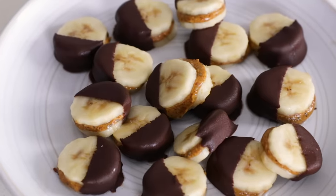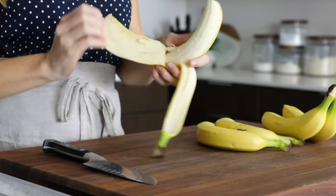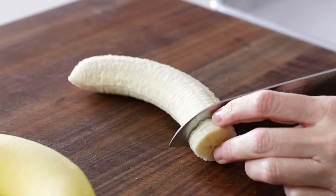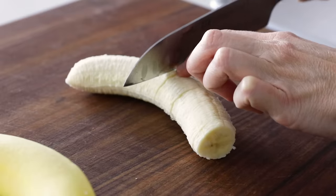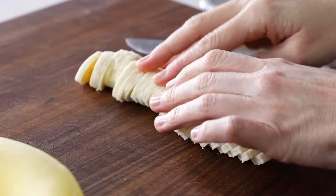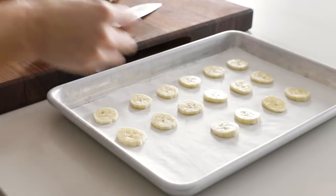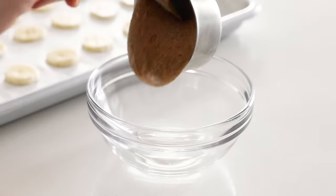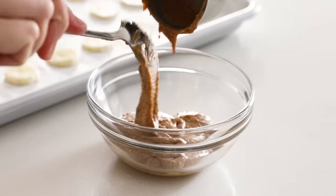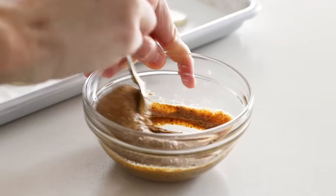I saved the sweetest snack for last — frozen chocolate almond butter banana bites — because it always makes sense to have a healthier option for when those sweet cravings strike. To make these, peel and thinly slice three bananas; you want the slices thin, about an eighth to a quarter of an inch thick. If you slice them thicker they'll be chunky and harder to bite through. Add the banana slices to a parchment-lined baking tray. You'll need one-third cup of almond butter or other nut butter — give it a little boost by stirring in 1 teaspoon of chia seeds — then dollop a small amount onto each banana slice.